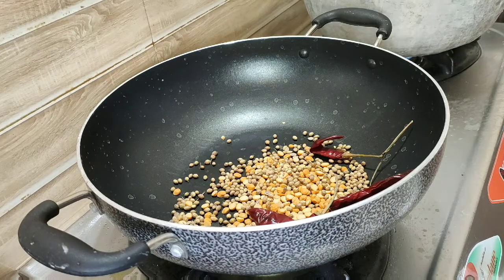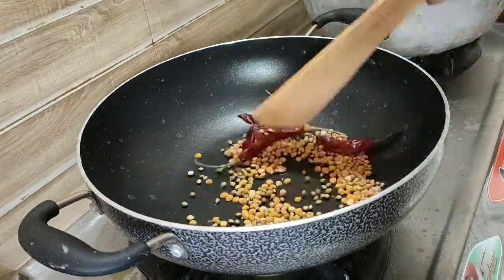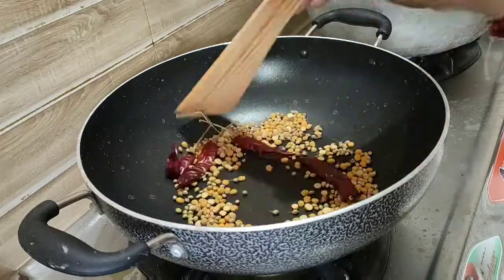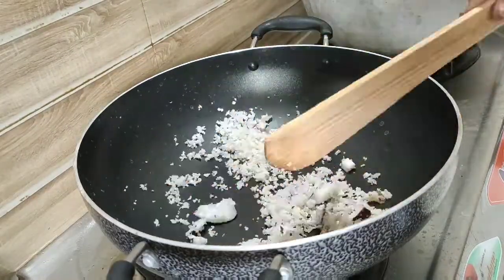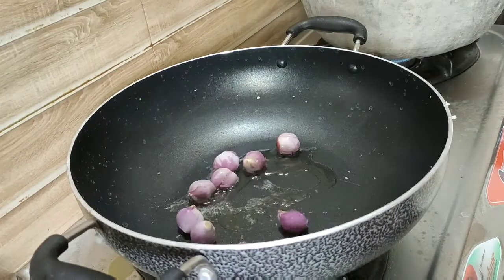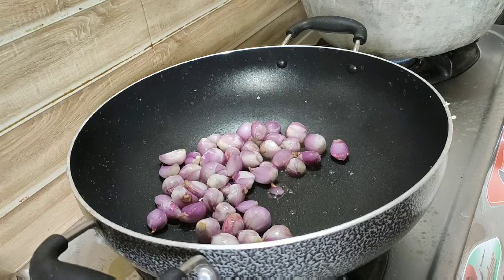When you have guests, you can get some fresh masalas. You can get some taste and some quality. Now I will share some of the ingredients in this video. You can make that prepared for one cup of water.